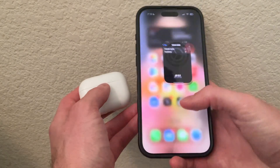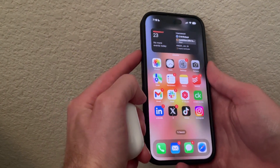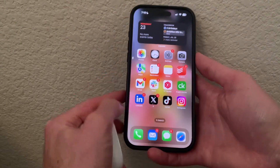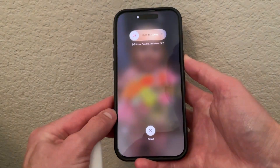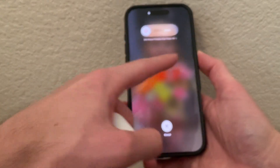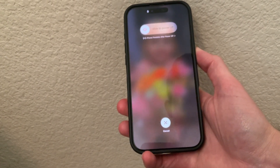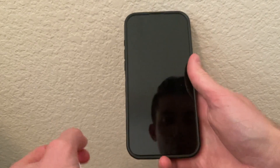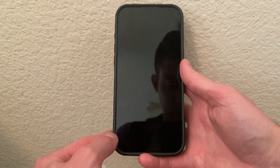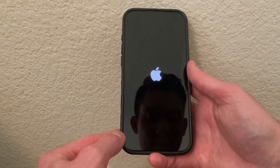Once you're up to date, we're going to restart your iPhone. To do that, hit volume up, volume down, and then hold the side button — the power button on the side — for a few seconds, and that will restart your iPhone. Wait until the Apple symbol turns on; that means the iPhone is restarting.